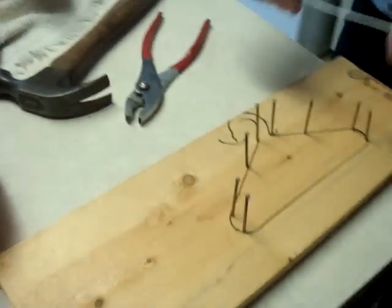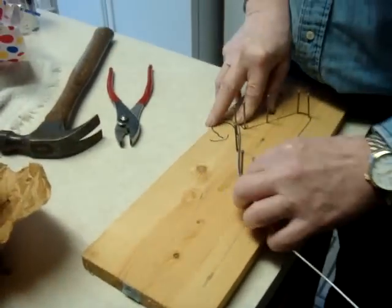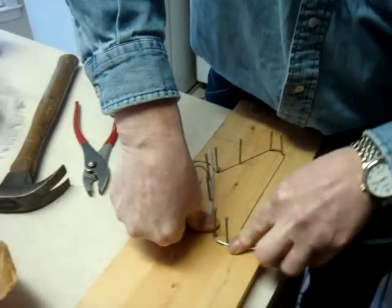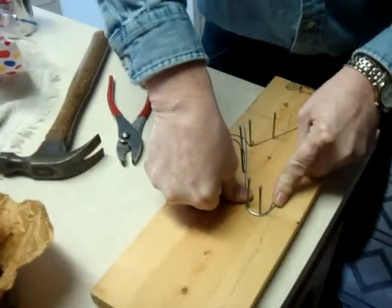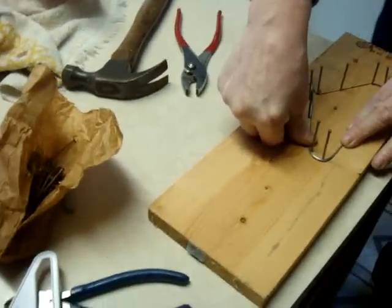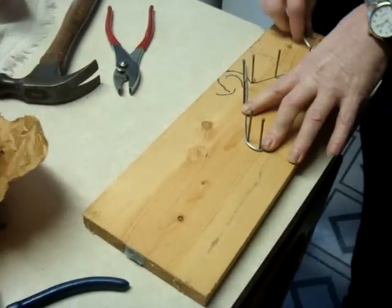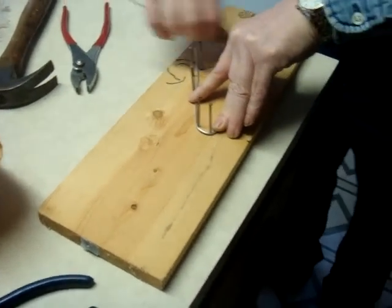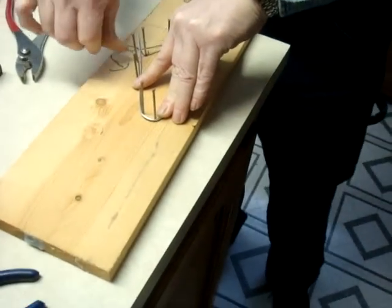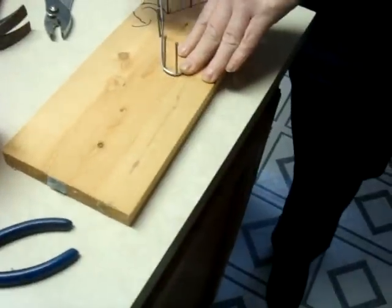Anybody can do this. All you need is finishing nails. The wire is 14-gauge wire from Walmart, but you can get it at Lowe's or Home Depot or whatever — Hobby Lobby too, probably. And if you use mechanic's wire, get the coated kind, because you don't want it to rust on your doll's clothes.